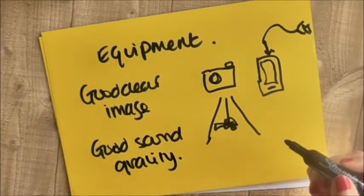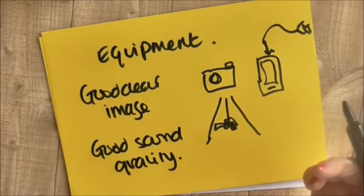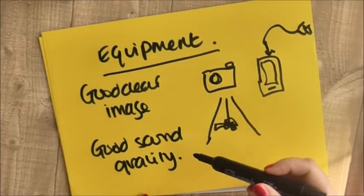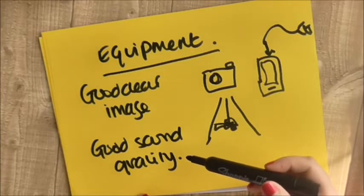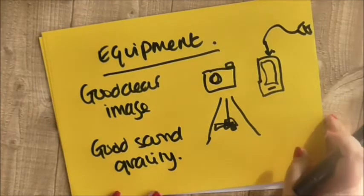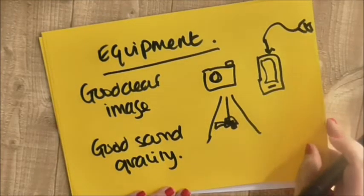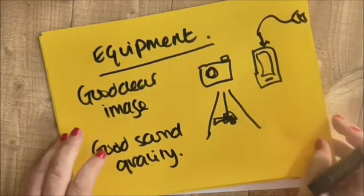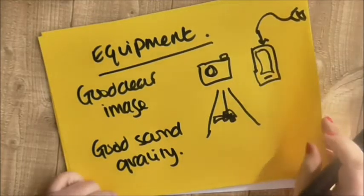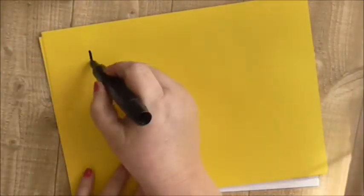There's nothing worse than trying to watch a video and you just can't hear what they're saying because the sound quality is so poor. If you have poor sound quality, one thing you can do is edit your video later — so maybe you're captioning instead of speaking, which might help. Also be aware, in the environment section, about music playing in the background, because YouTube can pick up what that music is and copyright your video.